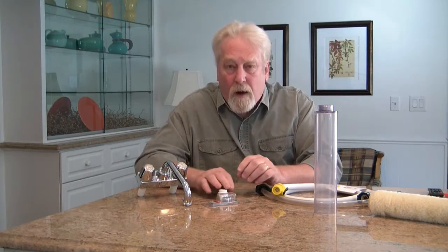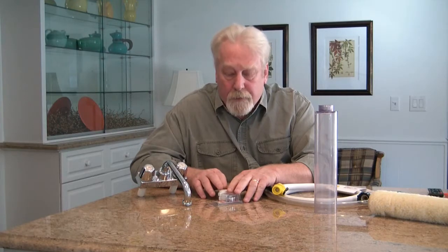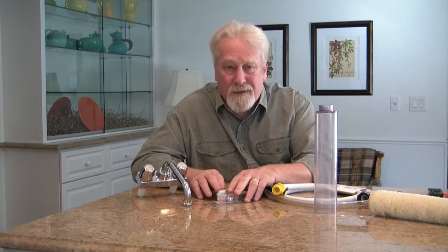You have to have that converted. These will also, in most cases, convert most kitchen sinks so that you can use it in your kitchen sink.